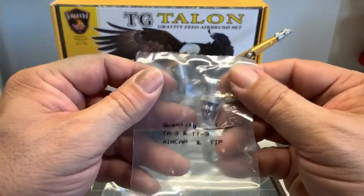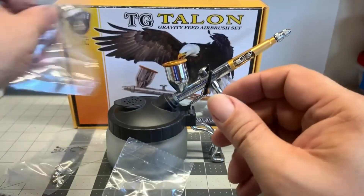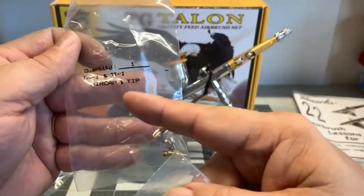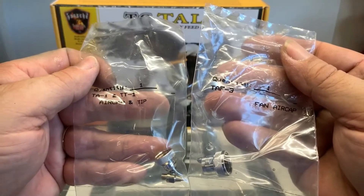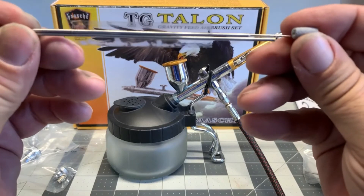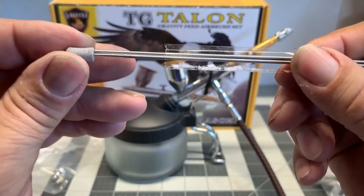It also comes with a little holder that you can attach to the wall or attach to your table to hold your airbrush. It also comes with two different sets of needles and spray tips. This one says TA3 or tip number 3, and this one here says tip number 1. They come in three different sizes: 1, 3, and 5. The larger the number the wider the spray will be. So 1 is a very fine spray, number 3 is a little bit wider, and number 5 is even wider than that. It also comes with the needles for those particular tips, and they are labeled appropriately. All you have to do is check out the manual that comes inside the box. I recommend this airbrush highly.